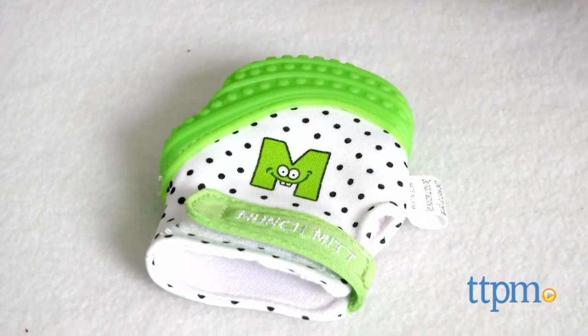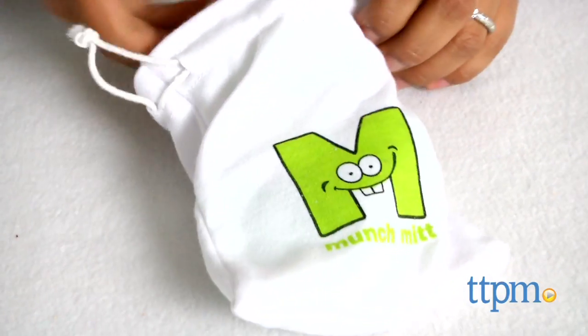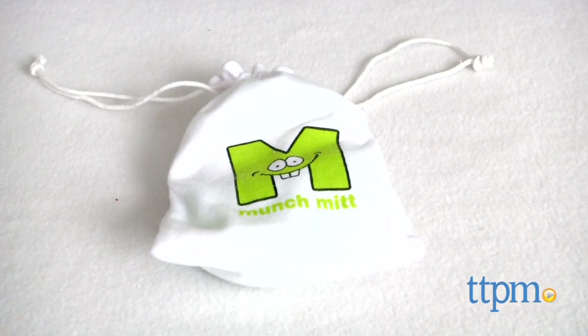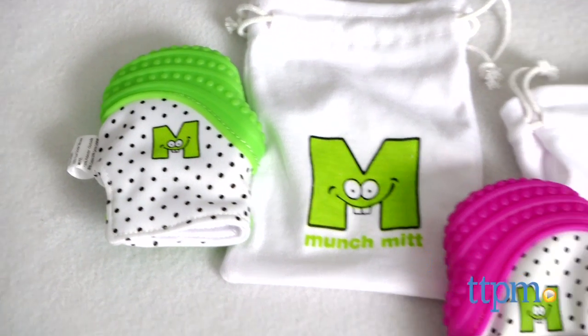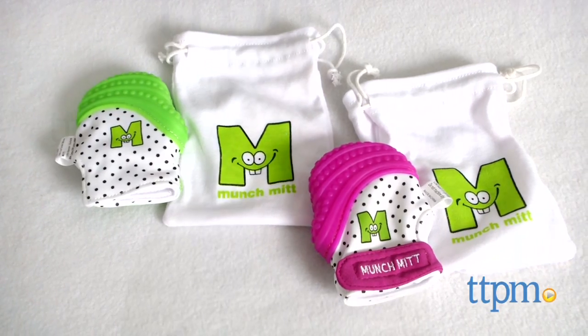The Munch Mitt can be hand washed or machine washed with the included wash bag. Overall, this is a great product and very helpful for keeping baby comfortable while teething. The Munch Mitt is for babies 3 months and older and not suitable for babies over 12 months. This is made by Munch Mitt.